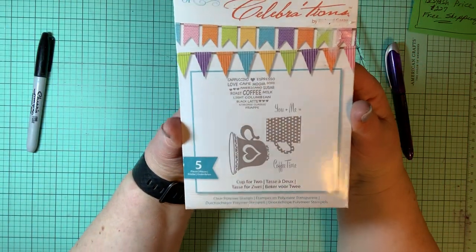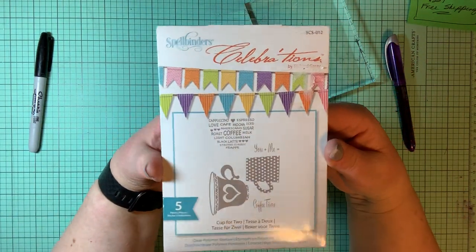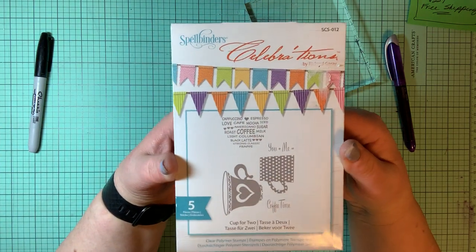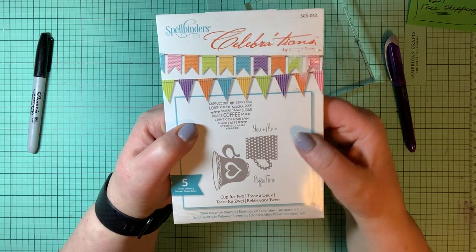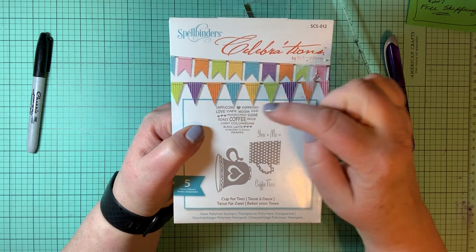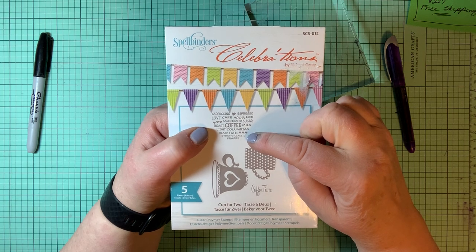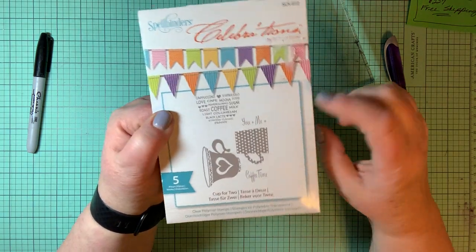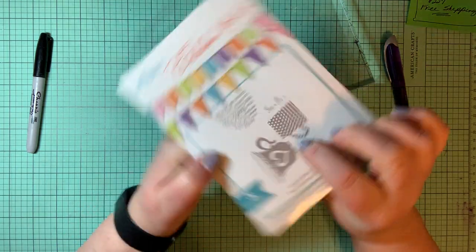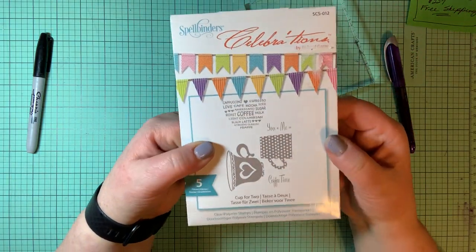Here's a stamp set that is all about coffee — I've seen some super cute coffee cards. This one is called Cup for Two and there's a coffee cup. Stamps include: cappuccino, espresso, love cafe, mocha, iced, Americano, sugar, roast coffee, milk, light Colombian, black latte, strong classic, and frappe. Also 'you and me equals coffee time,' a polka dot coffee mug, and a coffee mug with a heart on it. There are five pieces to this stamp set.